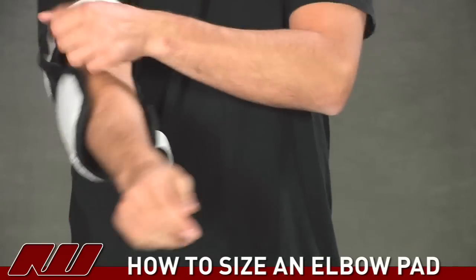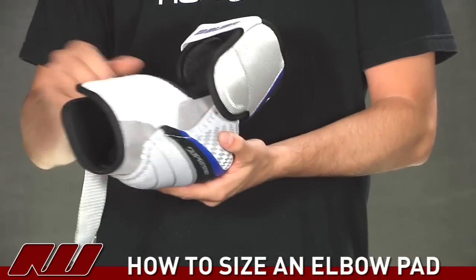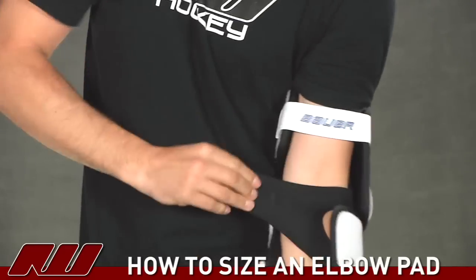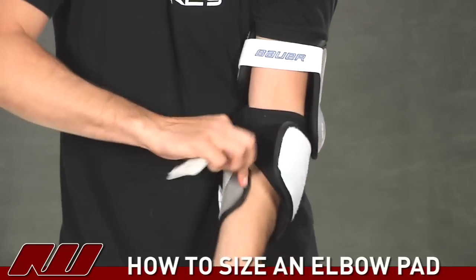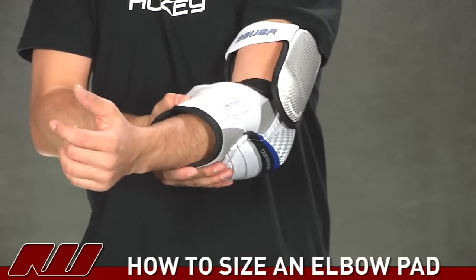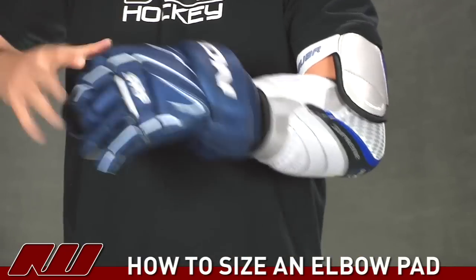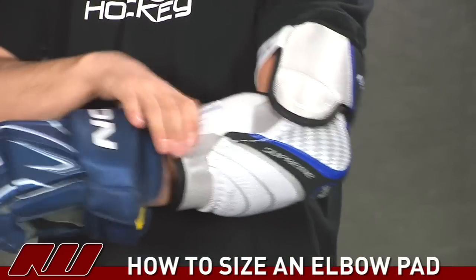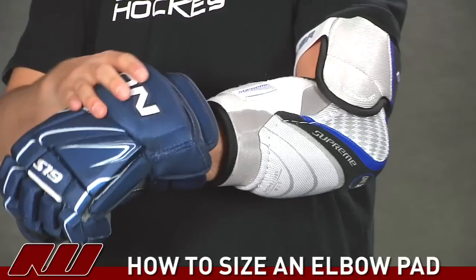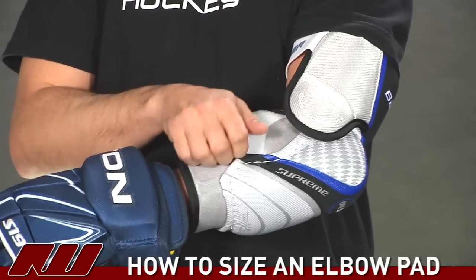Looking at some of the sizing guidelines we showed earlier, I could have technically been in a large on the Bauer chart, so I'll take a large elbow pad and try it on. This one offers a pretty good fit — similar coverage, going all the way over. However, I have a little more room in here than I'd like. When I put on a glove, there's going to be a little more contact between the pad and the glove, which tends to somewhat limit the mobility of the wrist. It has just a little too loose of a feel, so I would still prefer going with the medium elbow pad.